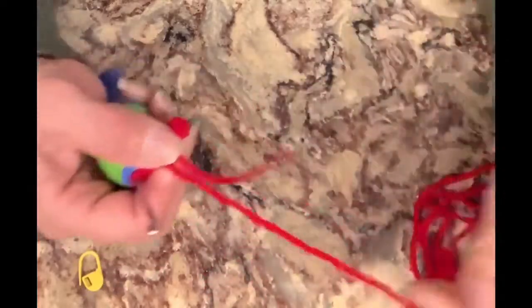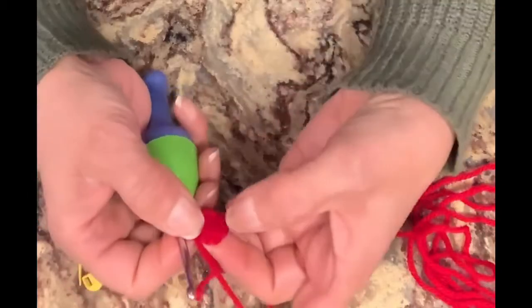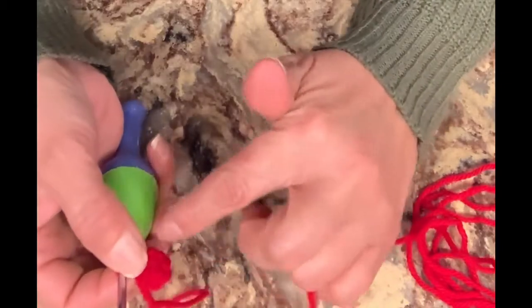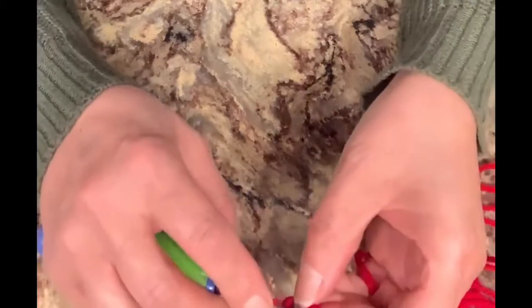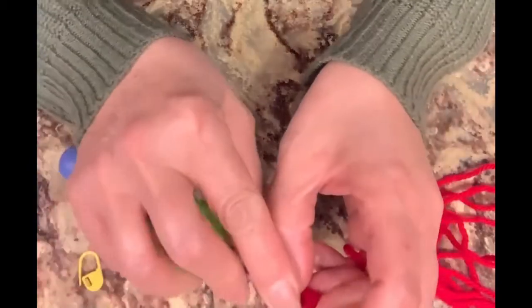We're not going to slip stitch. Where we ended, we're going to automatically start. Now we have six single stitches, and in every single stitch we're going to do two single crochets in each of them, so you will end with 12 single crochets. You are not going to slip stitch — just start crocheting right away into it.